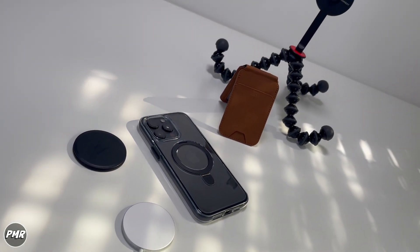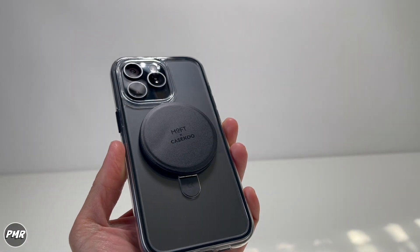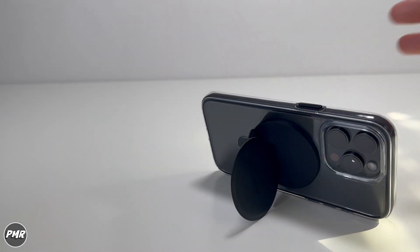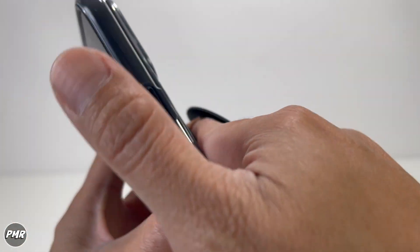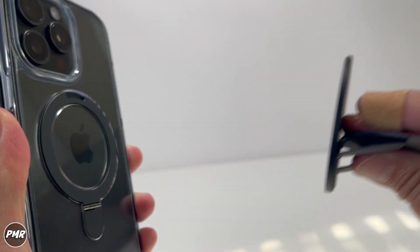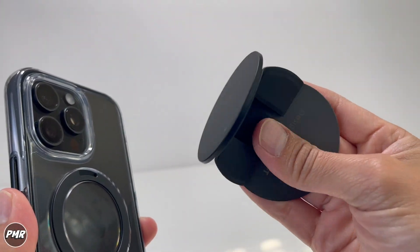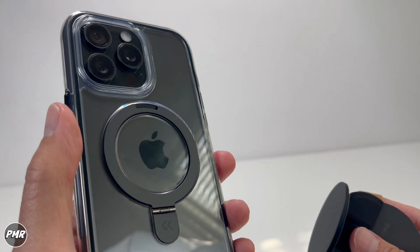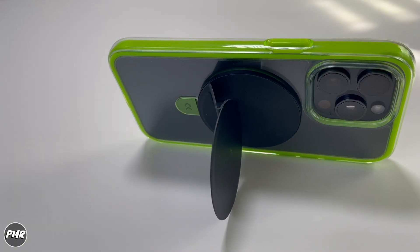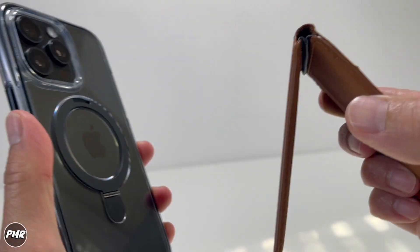We're going to try out some MagSafe accessories. We have the Moft K-SQ — put that in there. It's like a grip and stand: open it like this, use it as a stand or as a grip. Just an FYI: it does pop out the stand when you're removing your MagSafe accessories. Then again, you wouldn't necessarily use both since you already have a stand. But if you're using a MagSafe wallet, it does pop it out as well.